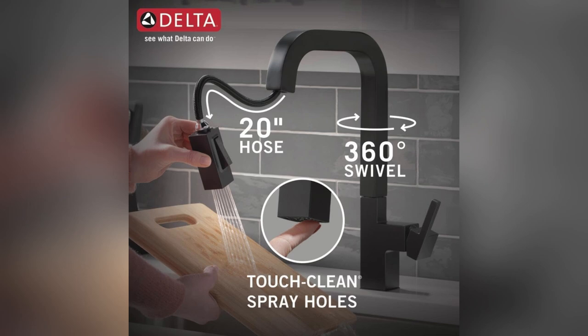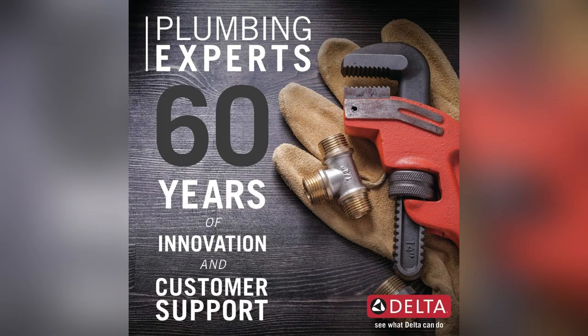No more annoying sagging sprayer thanks to magnetite docking. It snaps into place, stays put, and keeps things looking sleek.